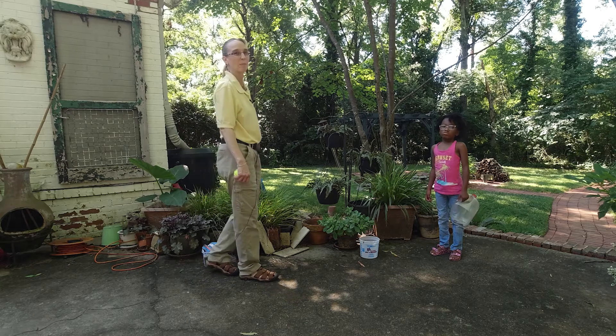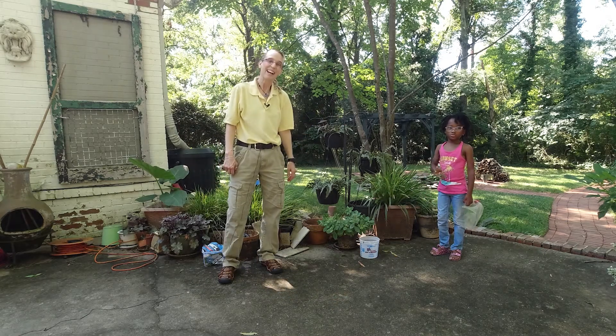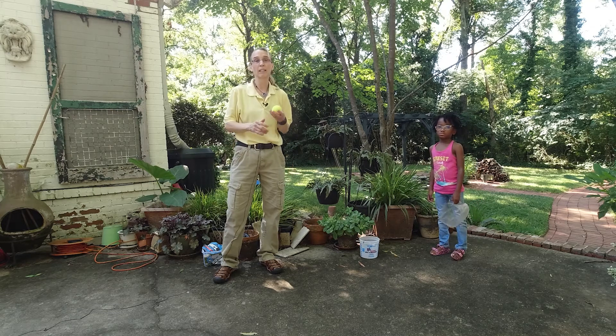Hello. My name is Amy Sturkey. I'm a pediatric physical therapist. I'm here with my co-instructor, and this is Ariel. And we're working on early ball handling skills.